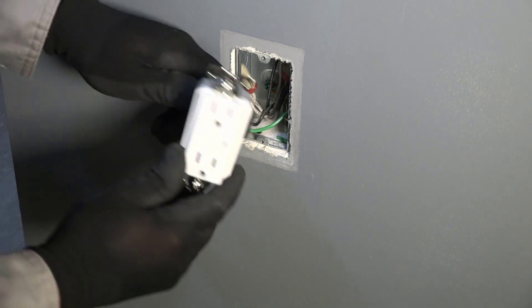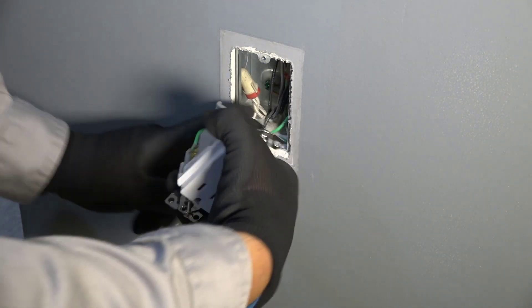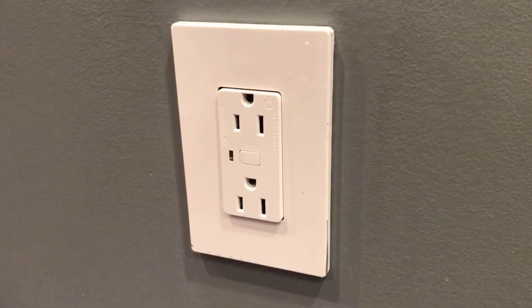Check to make sure all screws are torqued appropriately. Install back into the wall box, paying attention to the orientation of the device. The word 'top' is engraved on the ground strap for guidance. Install the wall plate as well.